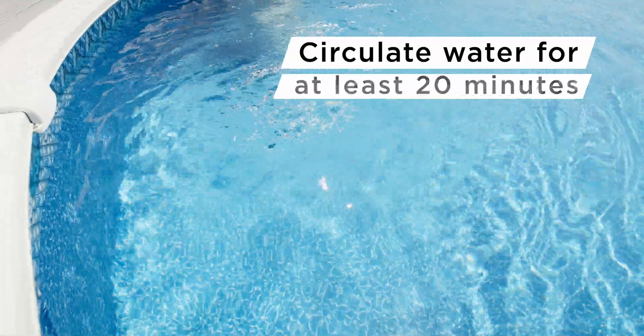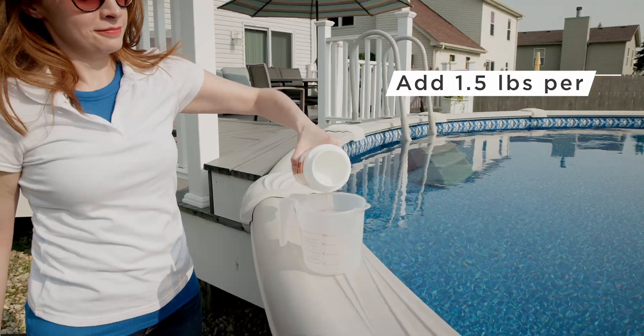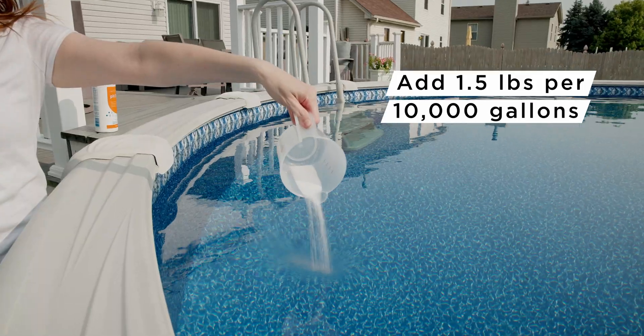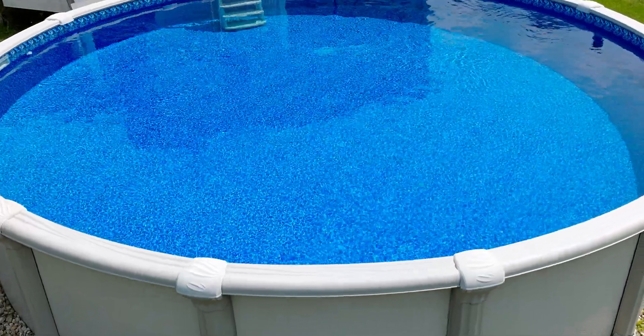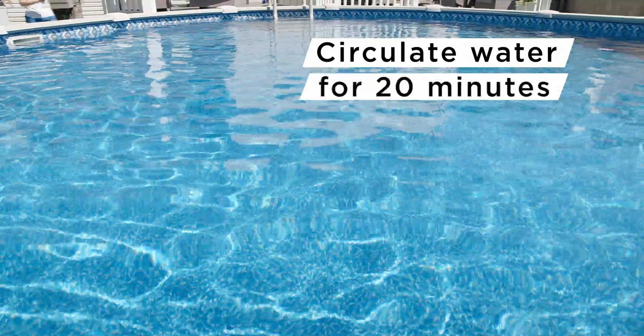If you are using pH down to reduce your water's total alkalinity, simply add one and a half pounds for every 10,000 gallons of water. This dosage will lower the total alkalinity by about 10 parts per million. Remember to allow the water to circulate for at least 20 minutes to evenly distribute.